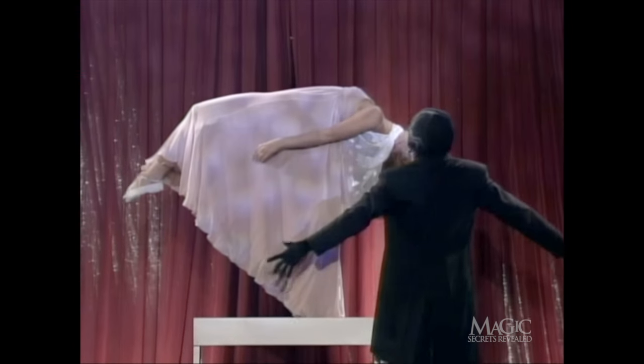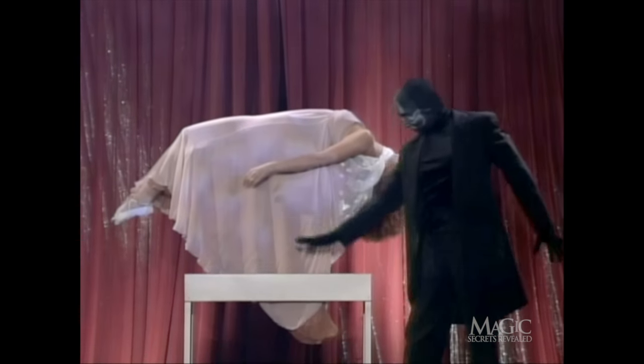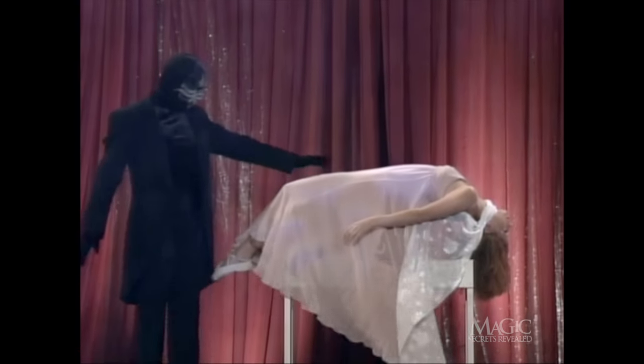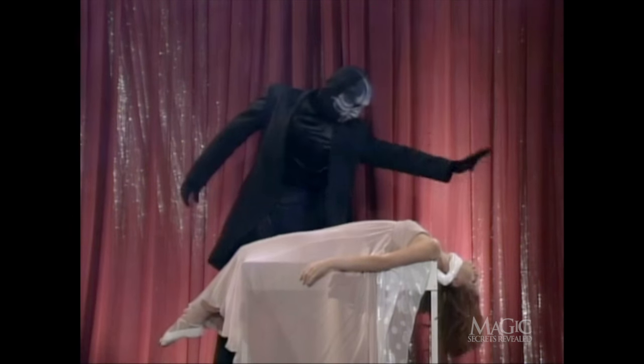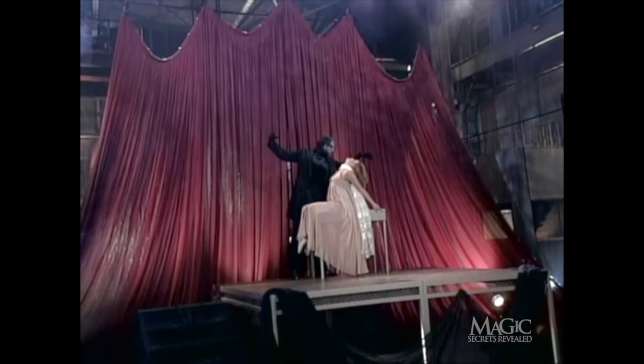The magician makes it appear as if he's using his hands to guide her down. Slowly, she floats back to her original position and is brought out of her hypnotic trance. Now, for all of you playing at home, here's how it's done.